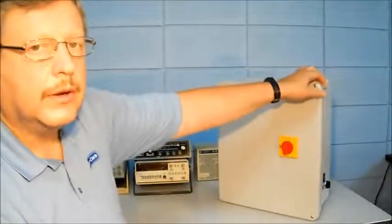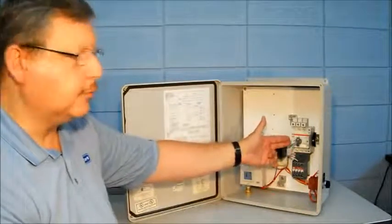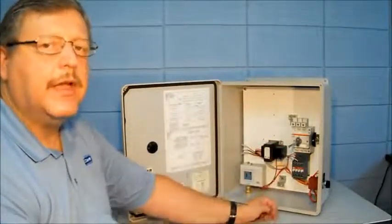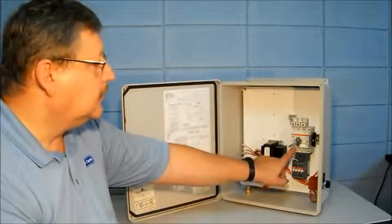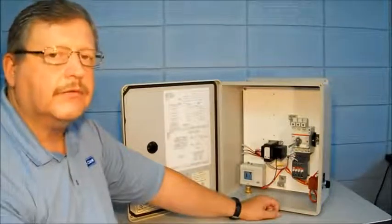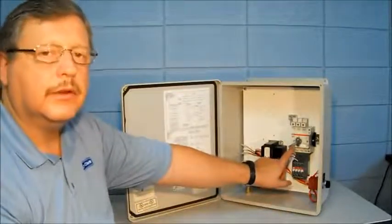This jockey controller uses what's called a motor circuit protector. This device has your short circuit protection and overload protection built into one device. The contactor is mounted down below, and the motor circuit protector and contactor are sized based on the horsepower and voltage of the jockey pump controller ordered. The motor circuit protector has adjustments on the front for different full load currents, allowing use within a range of full load current, different horsepower, and different voltages. Make sure that the full load amps of the applied horsepower and voltage match up with your available adjustments.